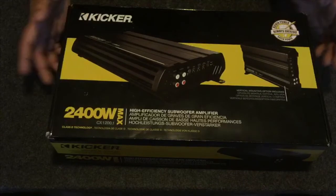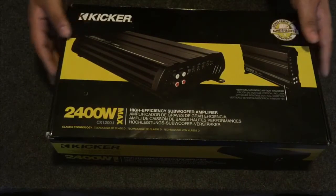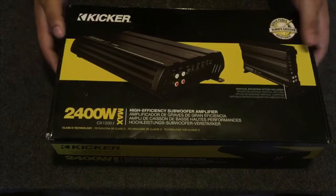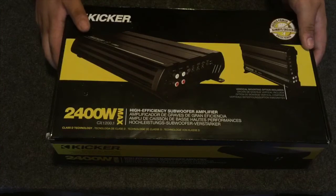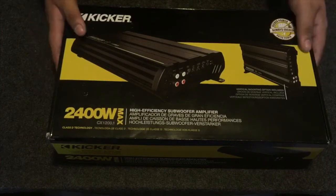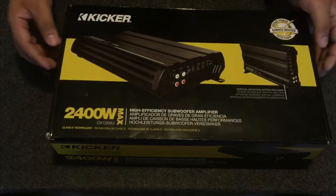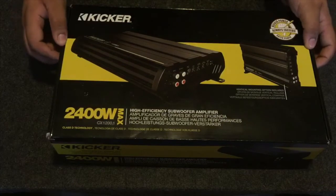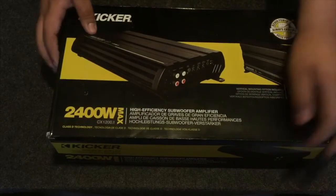So I went to Best Buy and got this today — treating myself. Got it for $34.99 plus about $40 for a four-year protection plan. So I spent almost $400 for this Kicker CX1200.1. It's 1200 watts RMS at two ohms and 2400 watts max power. At four ohms it's running 600 watts RMS. Just wanted to do an unboxing with you guys, so let's get into it.